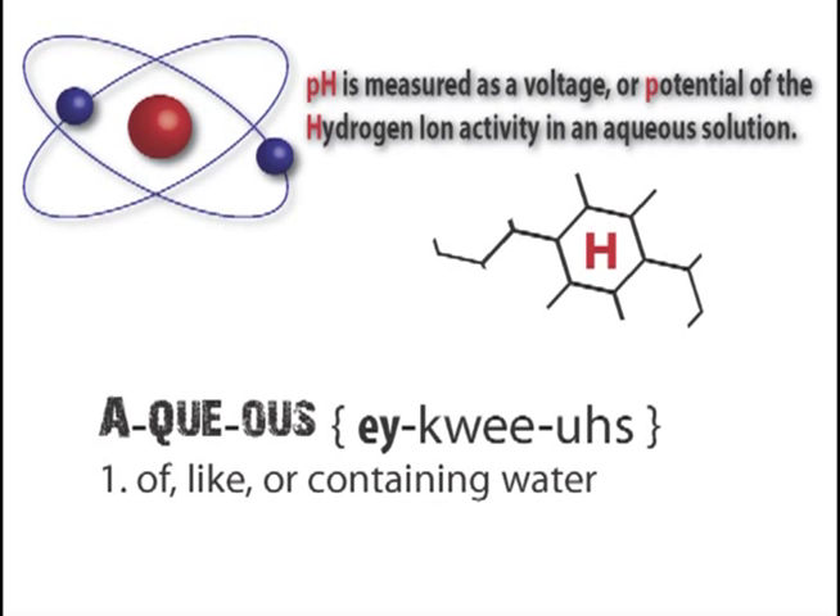The subject of pH is a bit more complex than we will get into with this video, but simply put, pH is measured as a voltage or potential of the hydrogen ion activity in an aqueous solution.